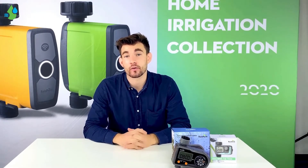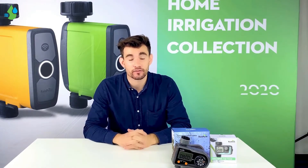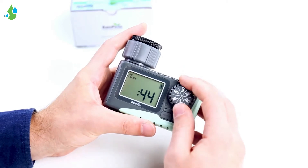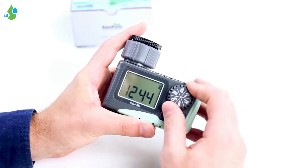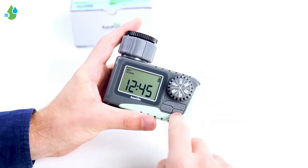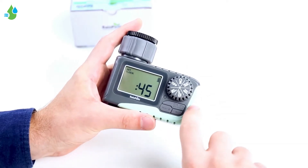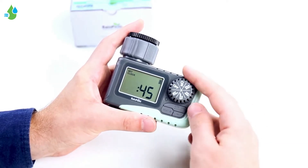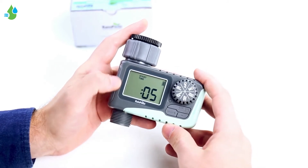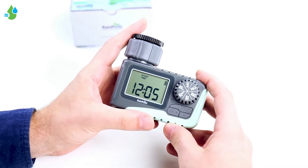Now we're going to look at the difference between the 101P and the 105. The 105 is very similar to the 101P in that you turn the dial to confirm all of your settings. One of the differences is that you have a plus button and a minus button, as well as an OK button to set your time. Another difference is the plans — in this one you only have one plan to choose from instead of three.